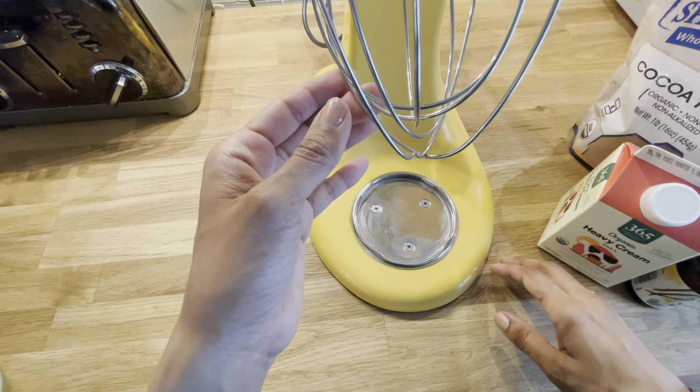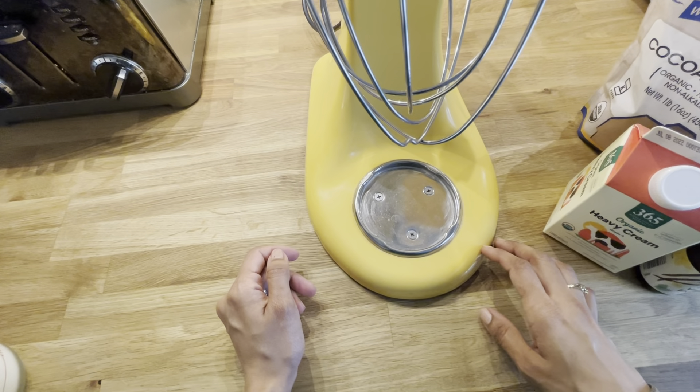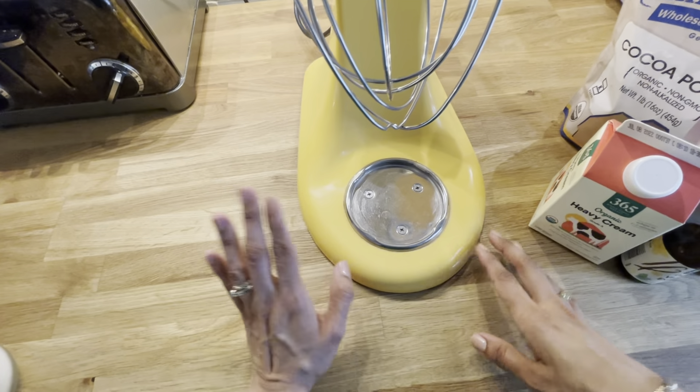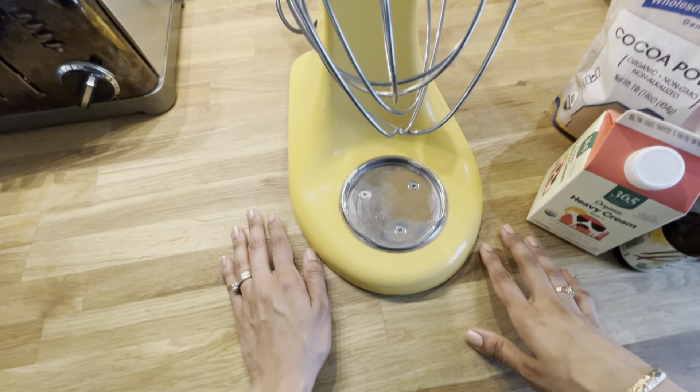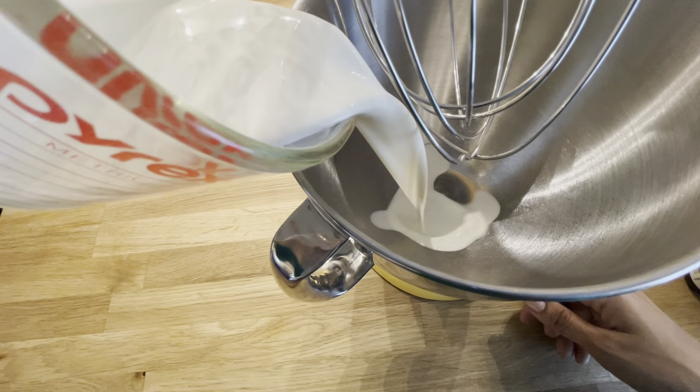If you don't have one of those, you can just use a hand mixer, but it takes a little bit of time. Before you begin, you're going to want to refrigerate the bowl for at least half an hour or so, just so it gets really cold before you start.